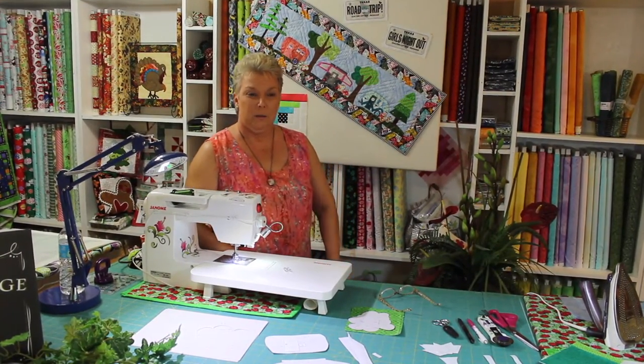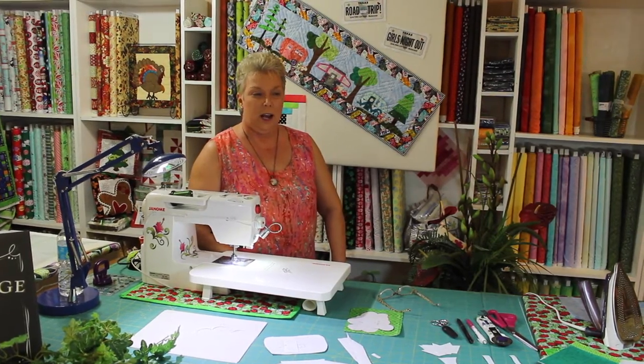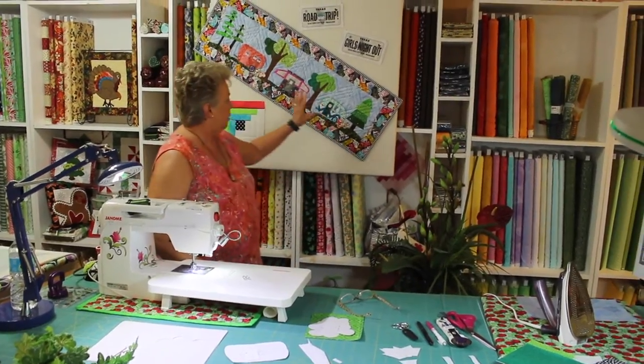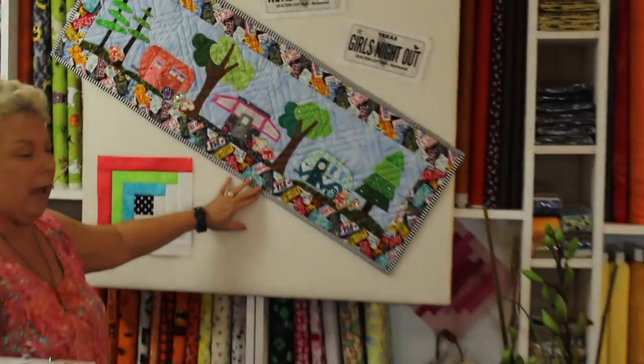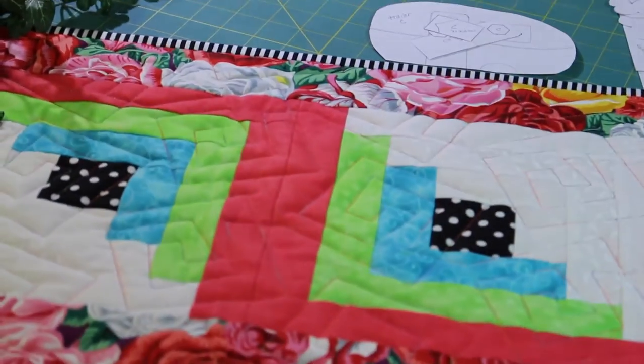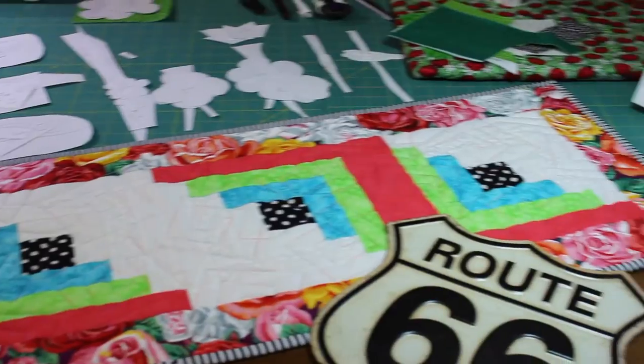Hi, I'm Cyn. Welcome to Quilters Cottage. I'm going to give you a demo today on how to make our row by rows. I have two rows at the shop. One is our trailer row and it's applique — that's what we're going to be doing right now. I have a second row, it's a pieced log cabin row and it's up front. We're going to do that in a separate video, so look for that one.